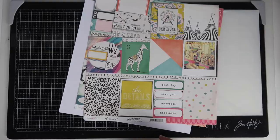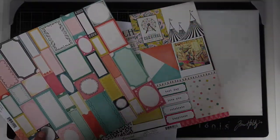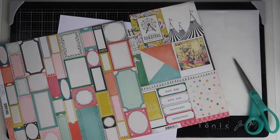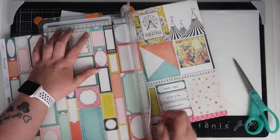Hi friends, it's Claire from Scrappy Nerd UK and welcome to a layout I've created for UK Scrap Addicts. Every month we change the theme that we scrap to, and this month it is fussy cutting.